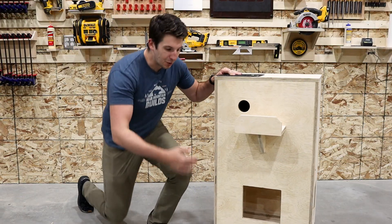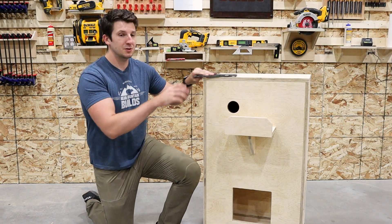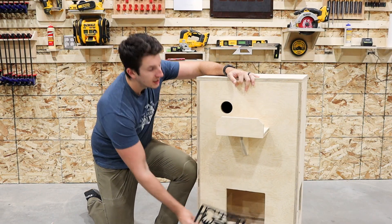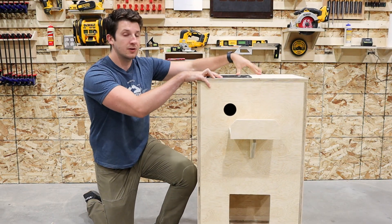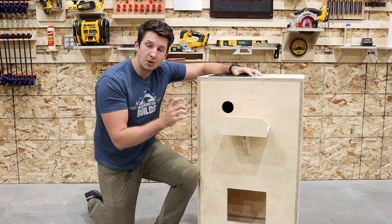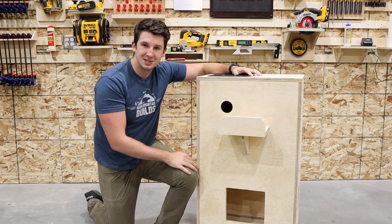We've got our wheels on here, so it's time to finish this thing up. First up, we're going to be mounting up our custom 3D printed vent covers with filters. Then we're going to be adding our handle for our top lid. And finally, we're going to be mounting on our custom 3D printed holders for our remote controls. Now let's get this thing finished up.